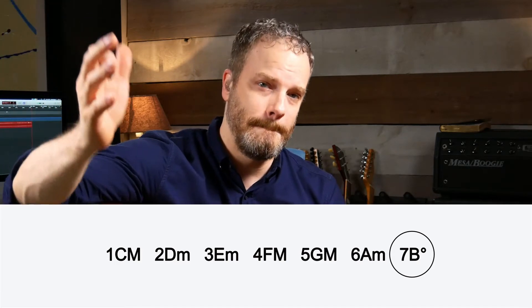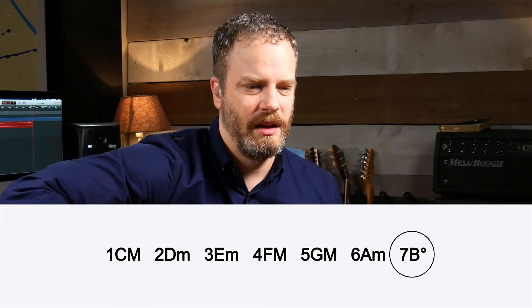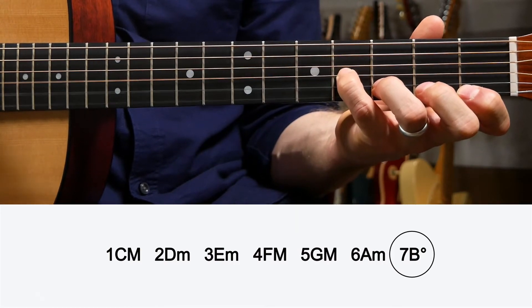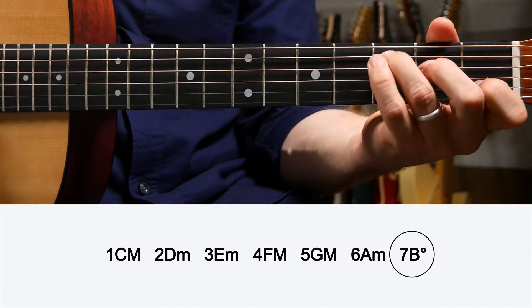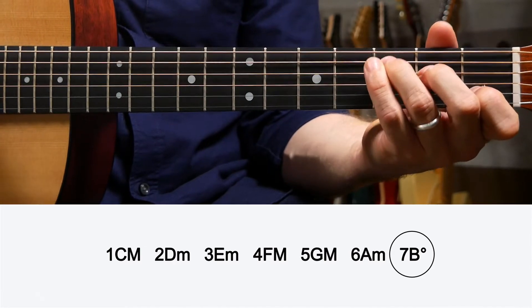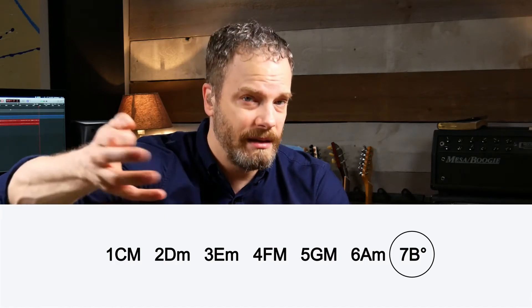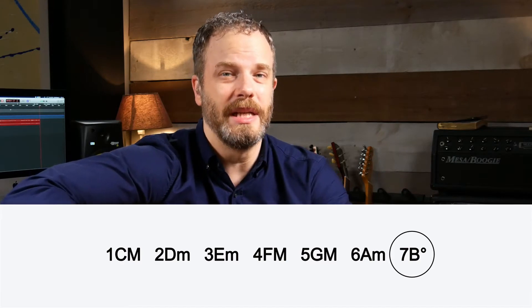Let's talk about the seventh scale degree — it's a bit of an oddball called a diminished chord, and it only occurs naturally on the seventh scale degree. The seventh scale degree of the key of C major is B, so we need a B diminished. You can hear it kind of wants to pull to that C major and resolve. When you see a diminished chord on sheet music or a chord chart, it's noted with a degree sign next to the letter.